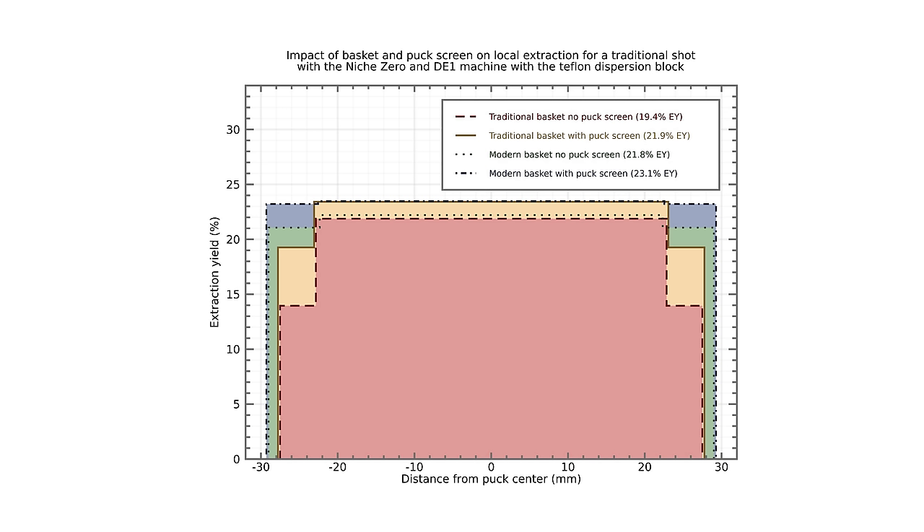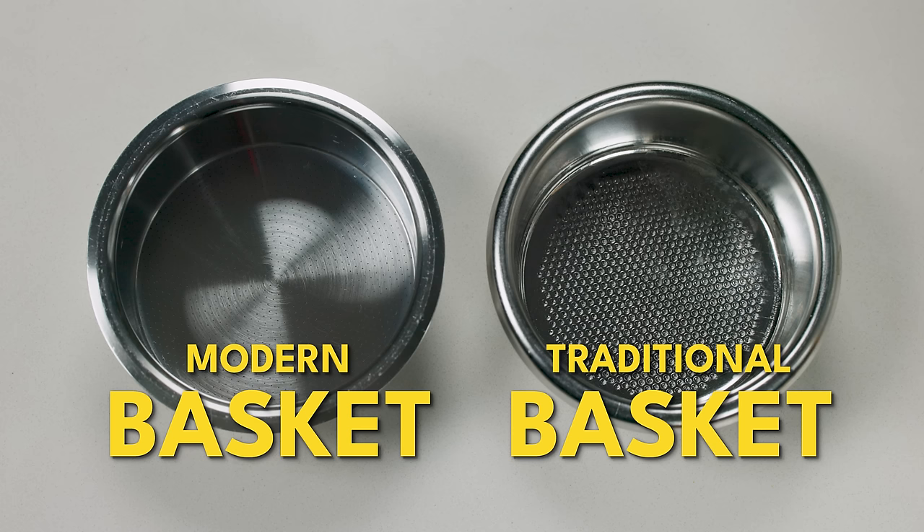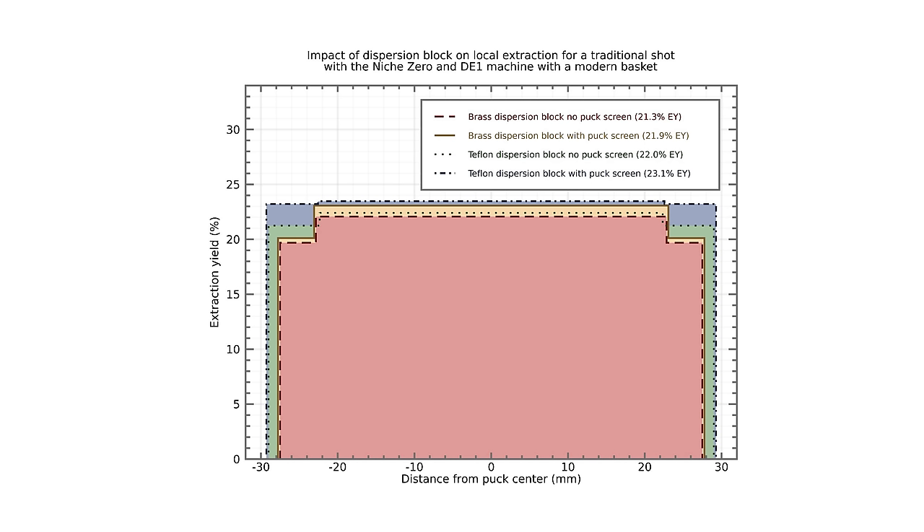With these shower screens and traditional shots, you're consistently getting edge under-extraction, especially in traditional baskets. Modern baskets — the kind where the bottom surface area is much wider and almost matches the surface area on top — provide more space for the water to run through, almost fully alleviating a lot of those problems. It's still not up to where the center is extracting at, but it's very close.